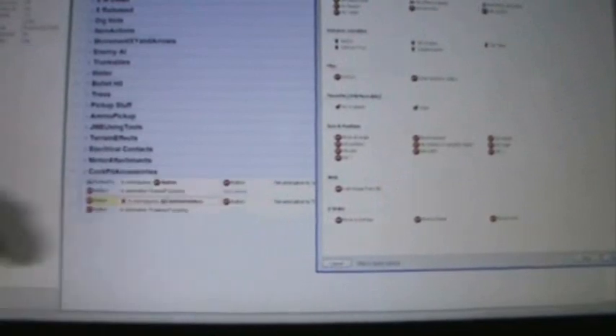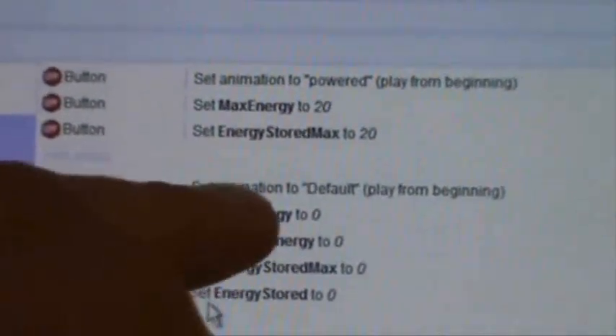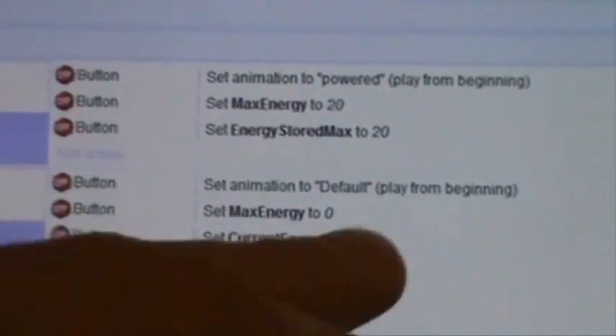To make the button actually work electrically: whenever the button turns to powered, I have to change its maximum power to something other than zero — anything over two really. And whenever it's off, change its maximum power to zero and turn its power to zero. The maximum incoming and outgoing energy to zero, and the actual energy to zero. Okay, that should work.